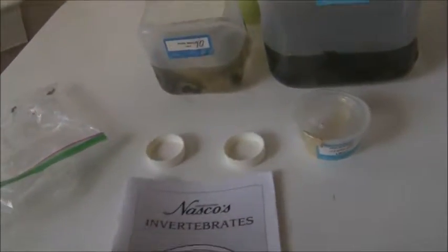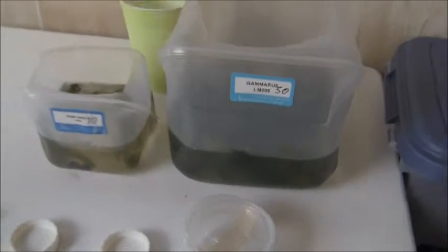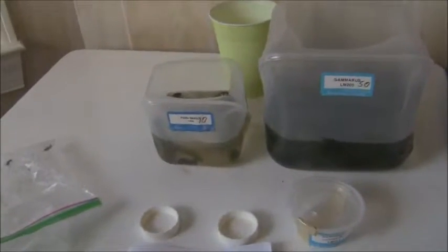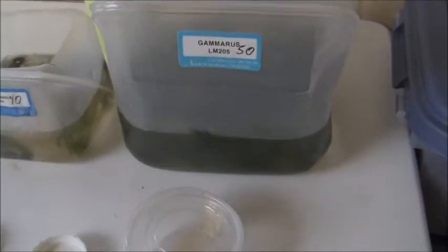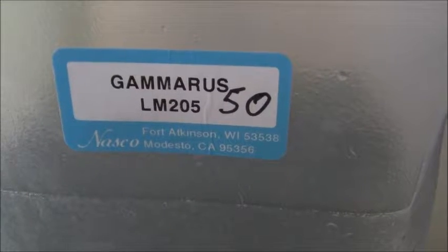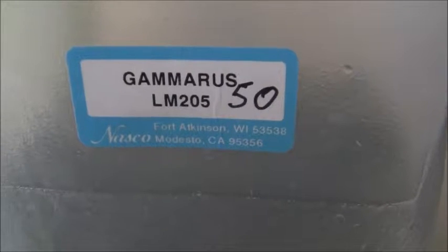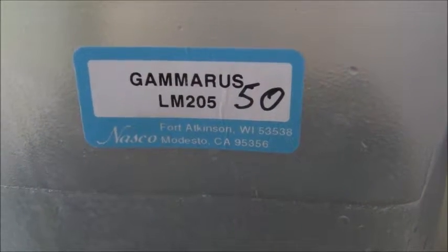I did some looking around online and I've been thinking about introducing some small crustaceans for quite some time. I would like to have some crayfish in there eventually to clean up the detritus in the bottom of the aquaponics system. But I found that gammarus shrimp are very tough, very small, and they breed prolifically under the correct conditions. So hopefully my system will handle those.